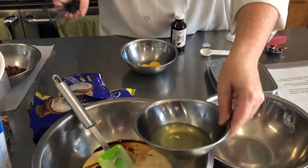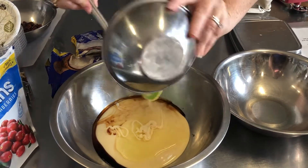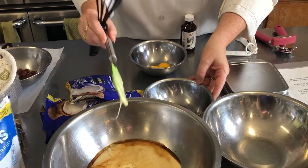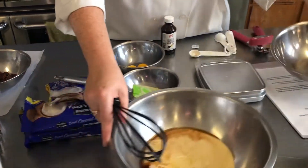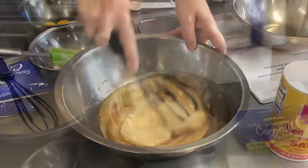Now I'm going to add in our egg whites — scrape every little bit in. And now I'm going to use a whisk to whisk all of that together. Once I have that all whisked together, then we can measure and add in the coconut.